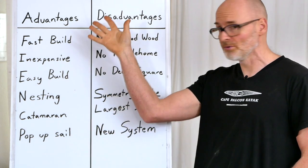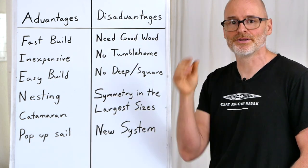Those are the advantages to our canoe building system. Now let's talk about some of the disadvantages.